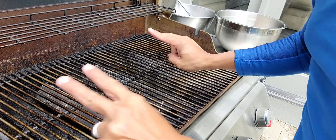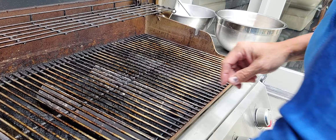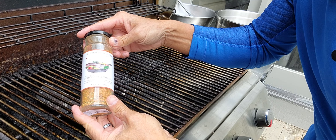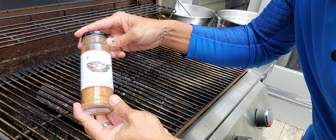Preheat my grill. Brush it, clean it. I spray some butter spray on it. Medium-high heat and medium heat — two zones.